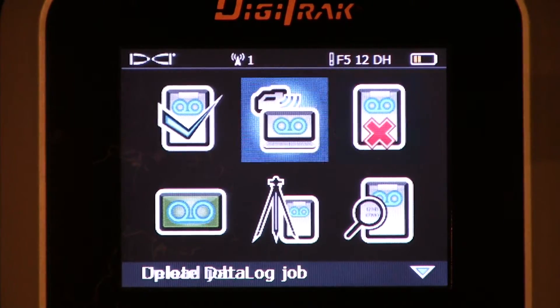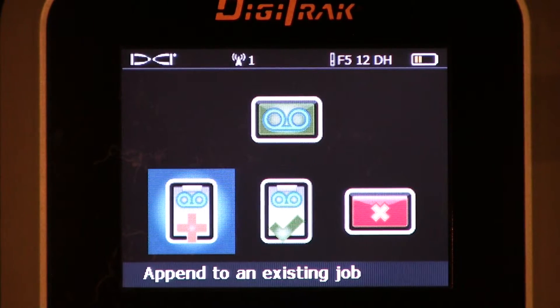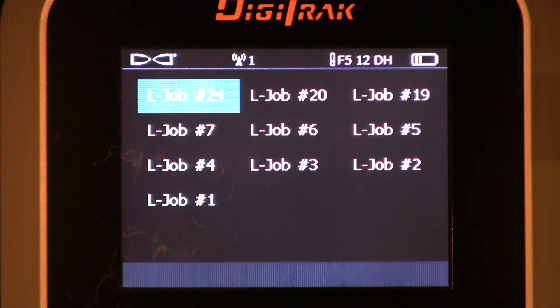Let's continue. Back to the setup menu. Now we'll talk about appending an existing job. You're going to append an existing job when you had to stop midway through the job. Last night we were working on job number 24 and could not finish it. We came back the next day and want to continue data logging job number 24. Highlight the job number you'd like, click the trigger, and now we're able to continue adding data to that specific job number.